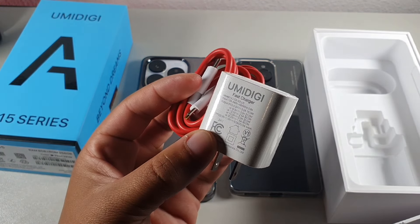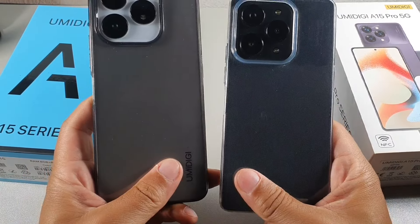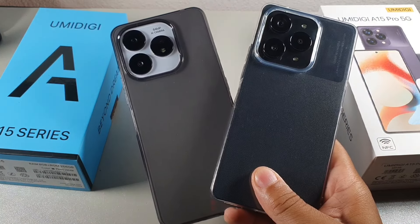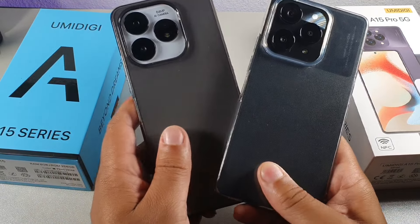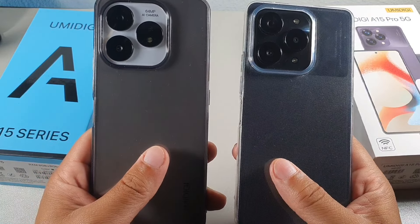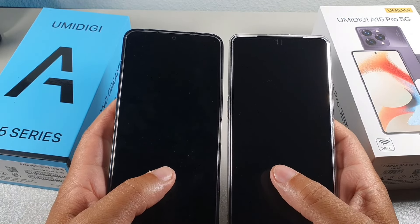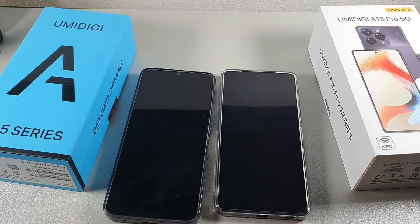When it comes to weight, both devices are around 200 grams — the A15 comes in at 195 grams and the A15 Pro 5G at 199 grams. They feel very similar when holding both devices. There is a display difference I want to get into, but let's first jump into the overall build quality.